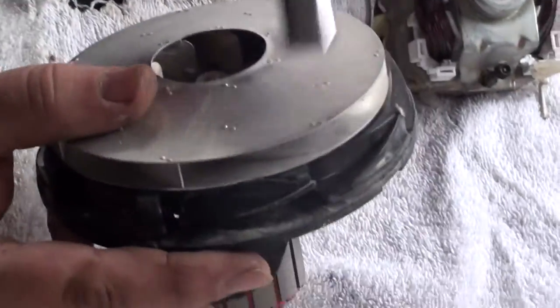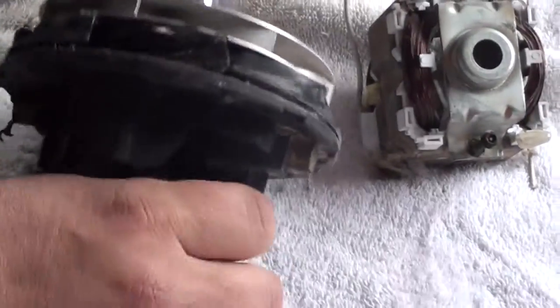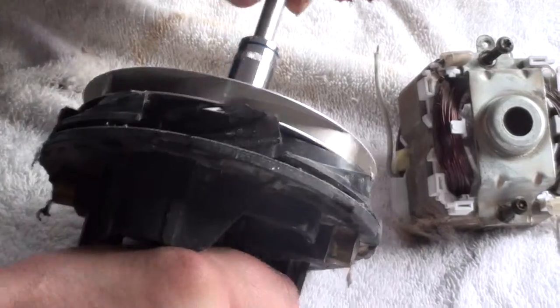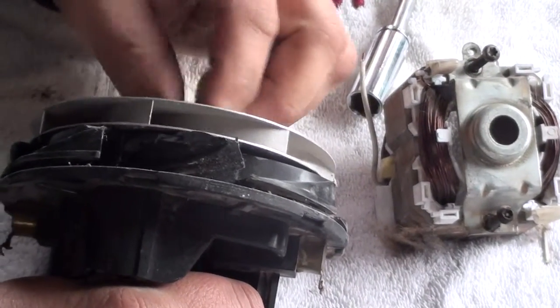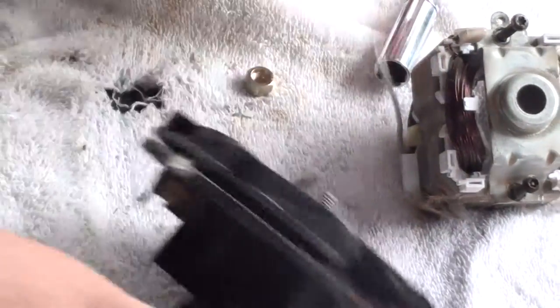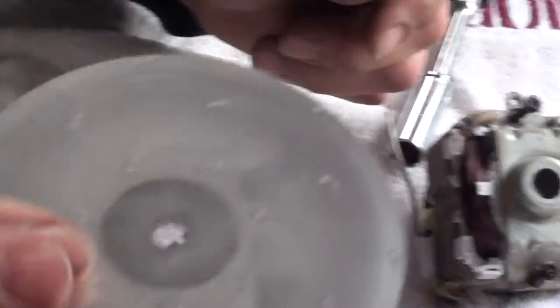That's all metal. This piece will be your aluminum piece. These sometimes turn a different way. There you got yourself a good piece of aluminum.